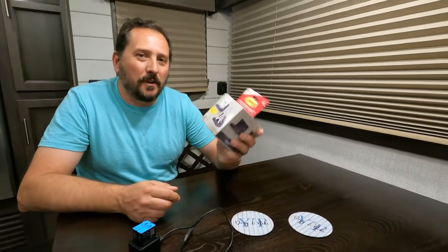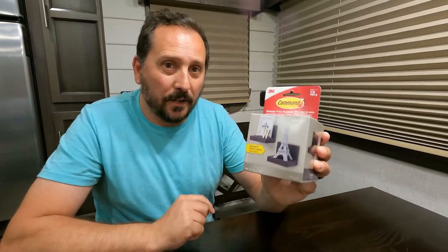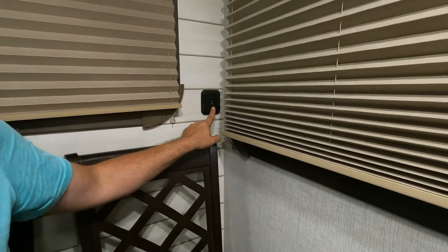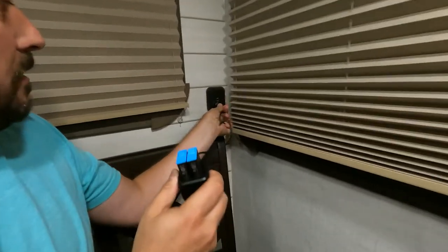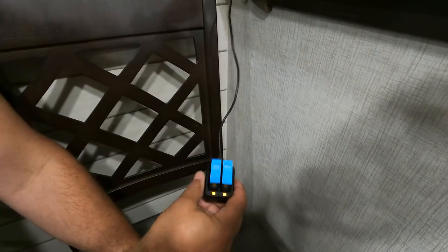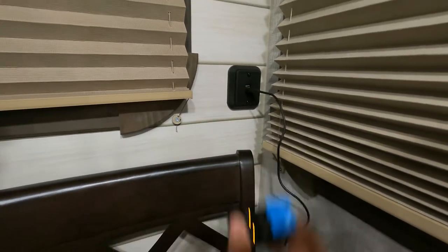Here we are today with a very special unboxing combo travel hack using these command strip connected shelves. We're here in our travel trailer, which we love — it's a nice modern travel trailer with USB connections on the wall pretty much all over the place. The problem I run into all the time is I want to charge the batteries for my GoPro, plug it in, and then what do I do with it? I don't want to leave it hanging — it's terrible. I've balanced it on the back of this chair and it falls all the time and rips the whole thing out.